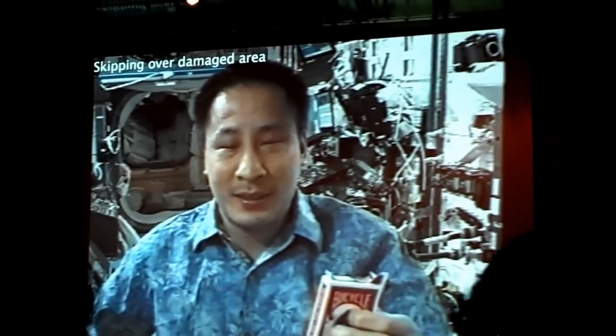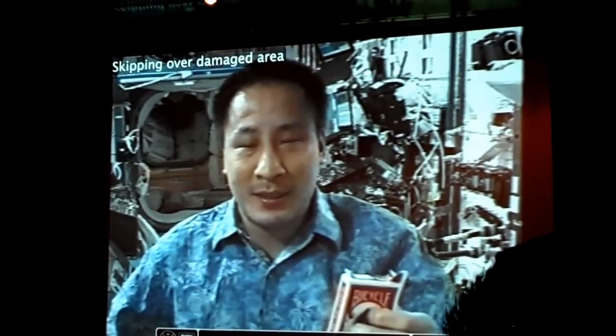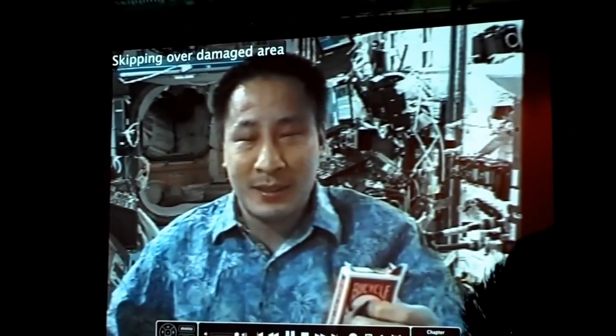It ends with... the next thing we see is the astronaut sank. Yeah. I've never seen this one before. Somebody got it for me, but I didn't. Thank you.